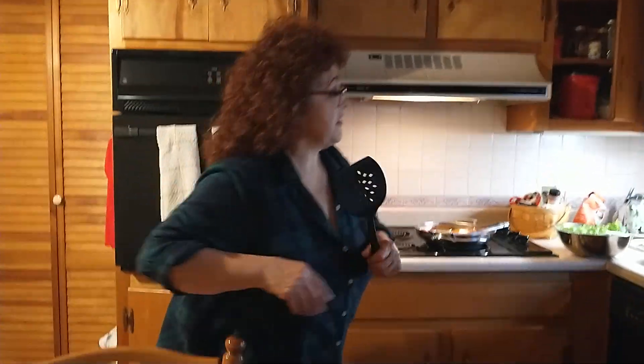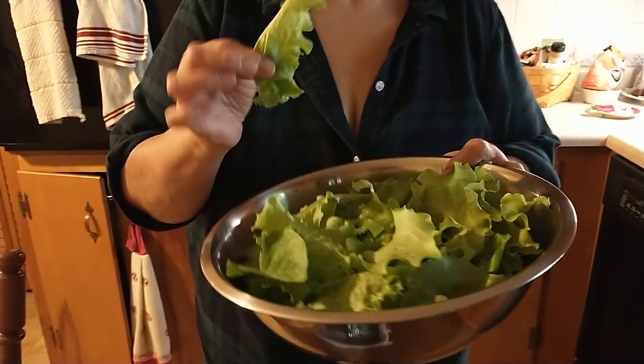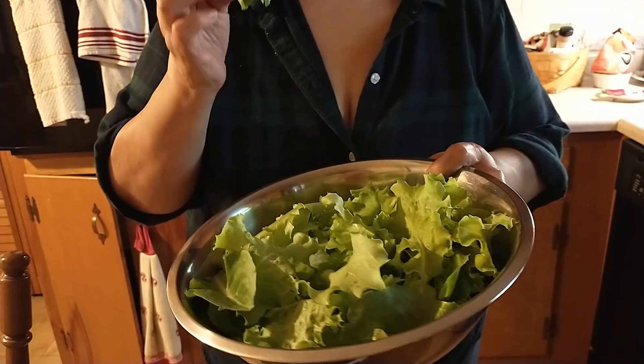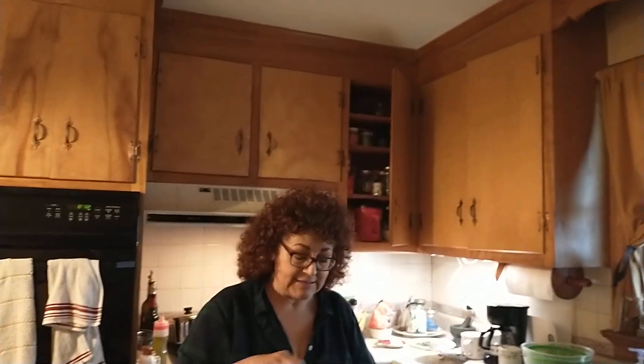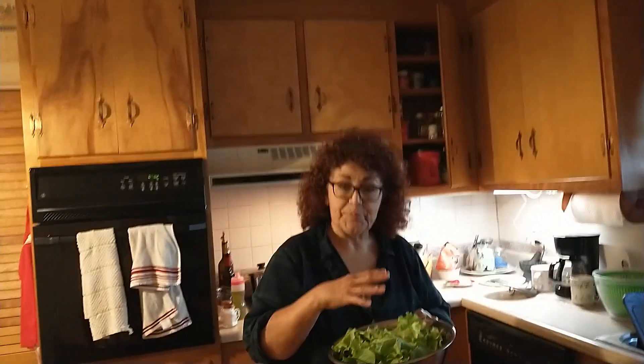That seems to be the trick — before, 10 minutes solid of cooking, it was too overdone. I'm going to make a salad to go with this. Look at this beautiful salad from our garden. This is the smoothest but crispy lettuce — it's got a great flavor. Thank you, Mark, for picking this out of our garden, washing it, and getting it ready. I'm just going to put a little bit of extra virgin olive oil and garlic salt, and this will be ready to go. Stay tuned for the finished product.